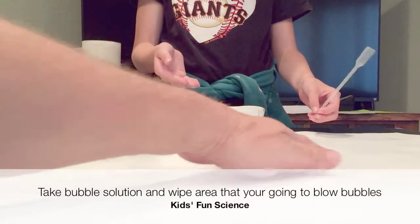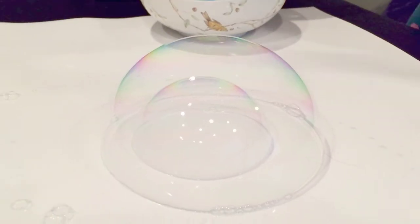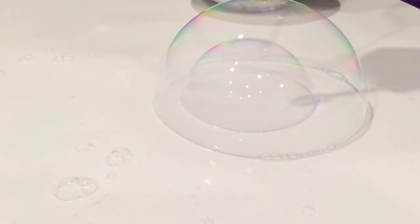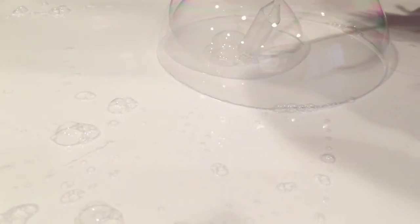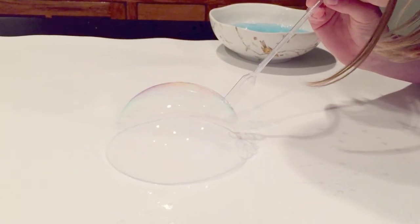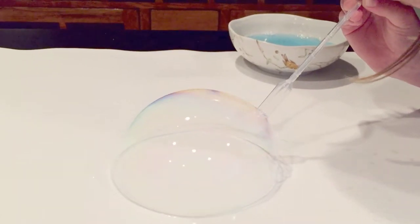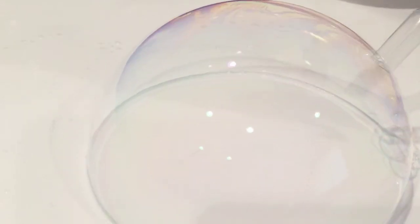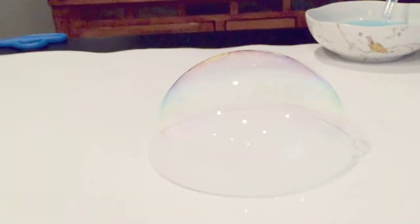We're going to take a little bit of the soap and spread it on the surface where we're going to make our bubble. I've got a big bubble going here!